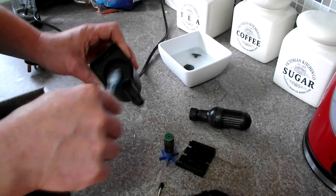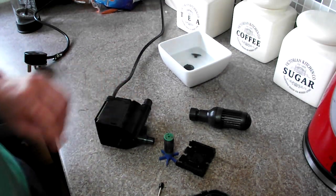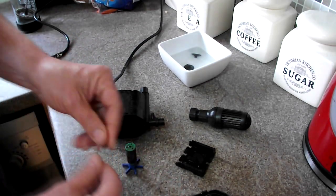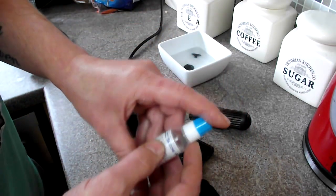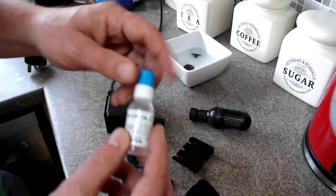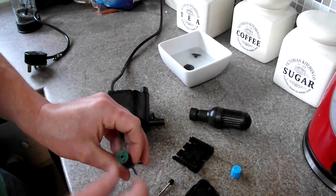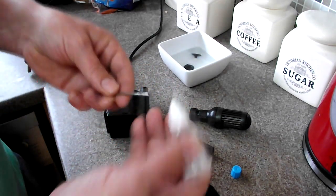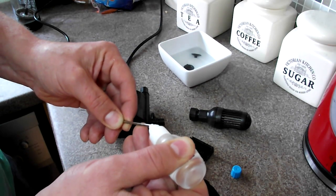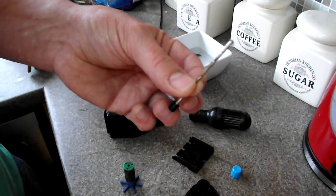Some of you may have seen some of my other videos where I swear by having a toothbrush — it's one of the best tools I think you can have when it comes to doing maintenance on your tank. What I use is silicone oil. I've seen many people try different things to stop vibration on their impellers. So what I do is add a little bit of silicone oil onto the end of the metal shaft.